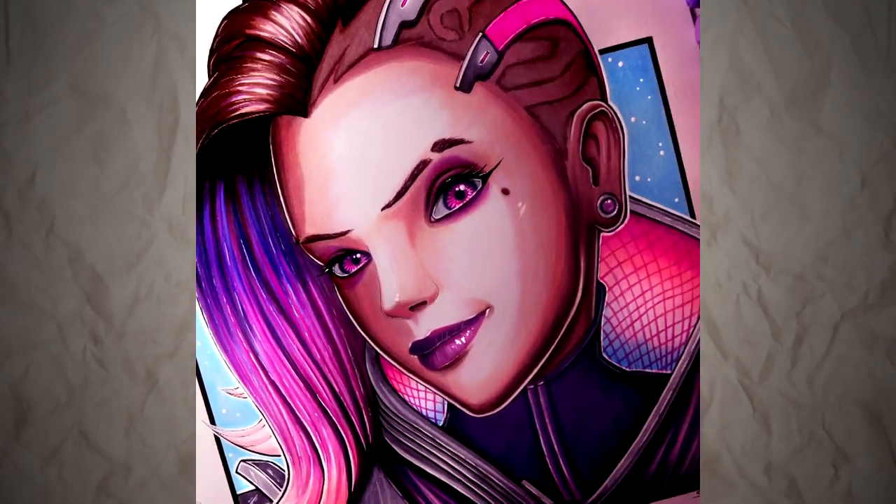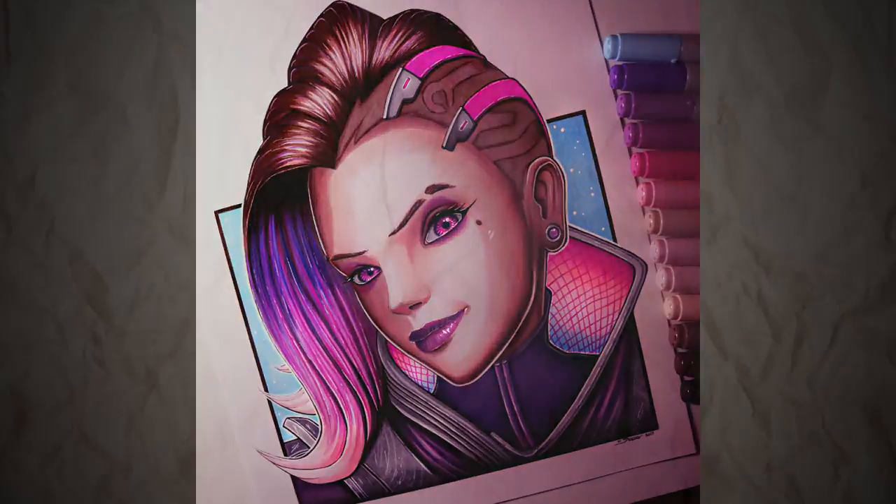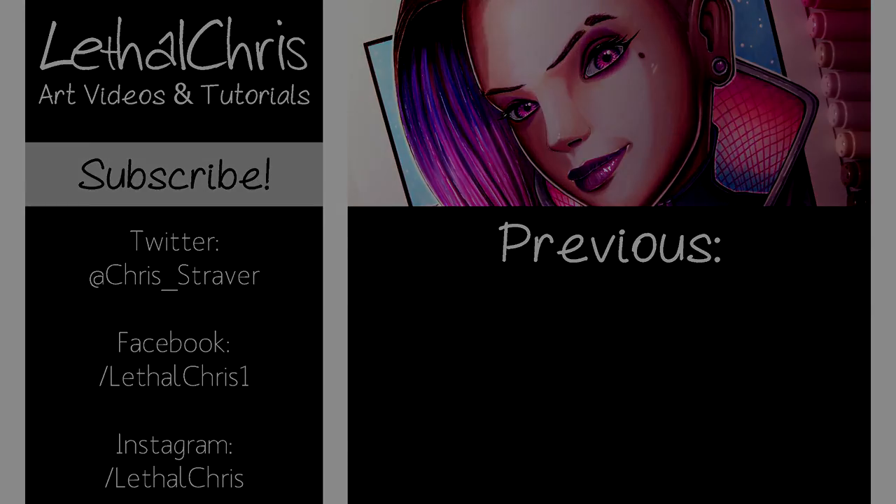Please let me know what you think, and also let me know if you have any suggestions for future videos. If you want to see more drawings or paintings like this, then make sure you subscribe, and any likes or shares on this video really mean a lot to me. If you want to follow my progress and see progress photos before I post these videos, then check out the links in the description box below to check out my Twitter, Facebook and Instagram. Thank you so much for watching and for the support — I really appreciate it. I hope you're having an awesome day, and I'll see you all soon.